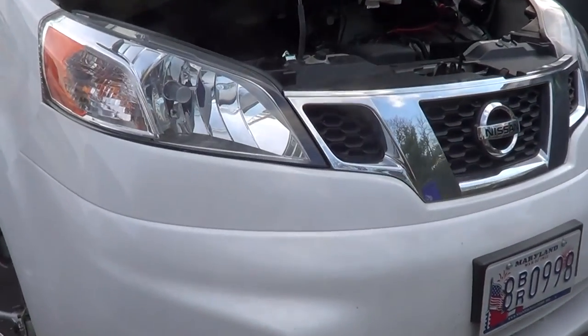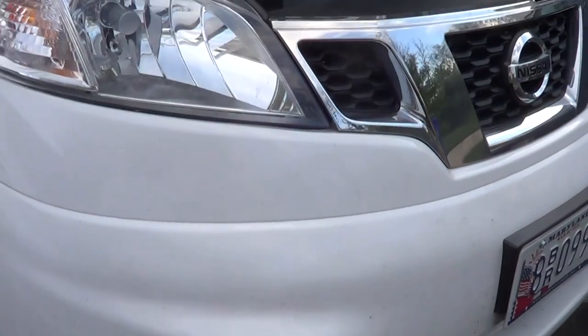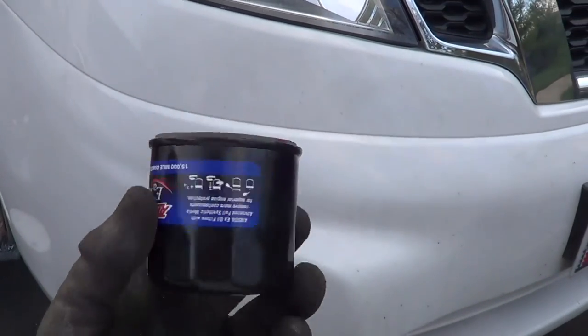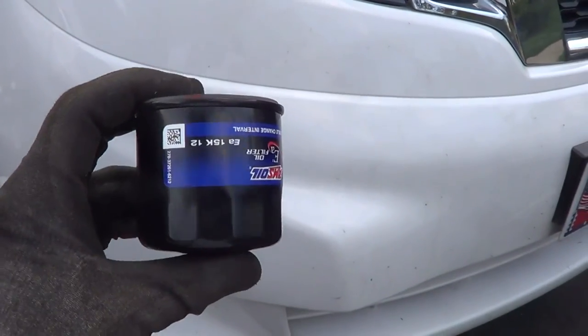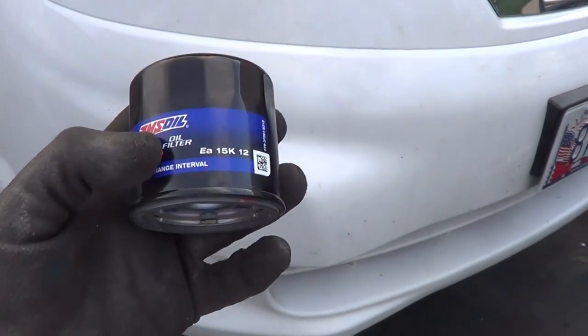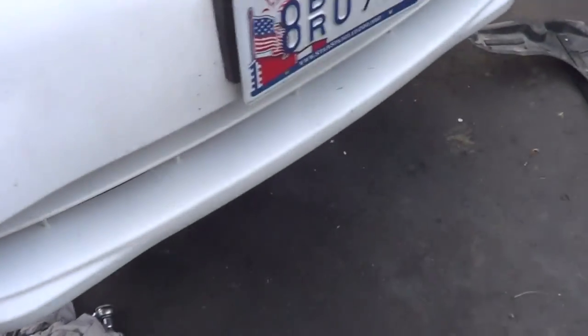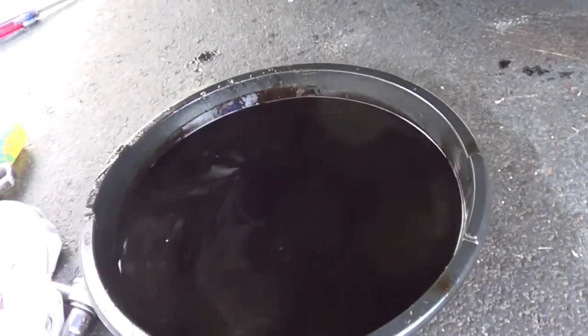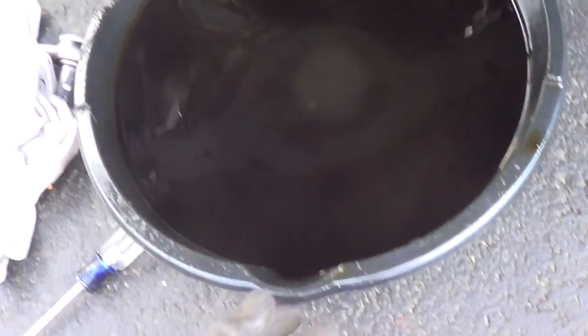I wanted to show I'm changing the filter. This is an NV200 Nissan. Their normal oil filters are really small. This is the regular 20 micron oil filter. I have a good quality one in there. But I notice when I'm changing the oil — this is a brand new engine — I only have like 7,000 miles on the van.